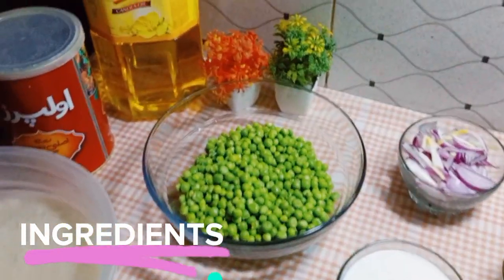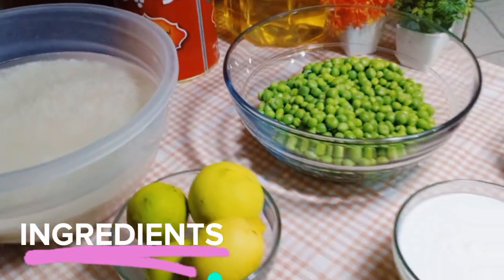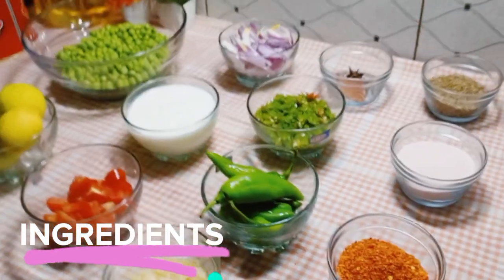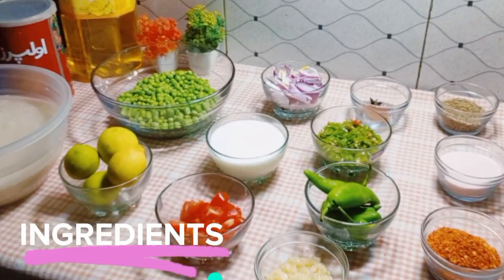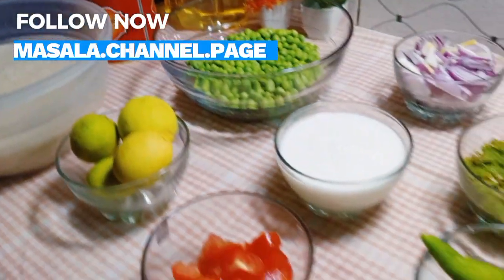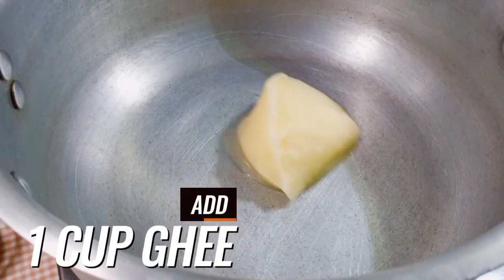These are all the ingredients which you can see will be used in the recipe: rice, peas, onions, tomatoes, ginger garlic paste, lemons, green chilies, salt, red pepper, cumin seeds, and yogurt.